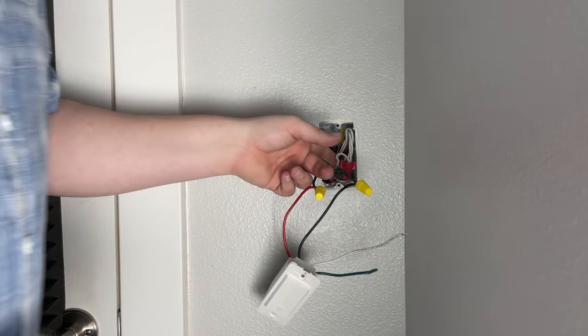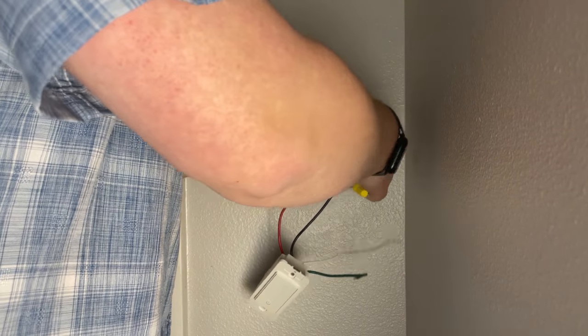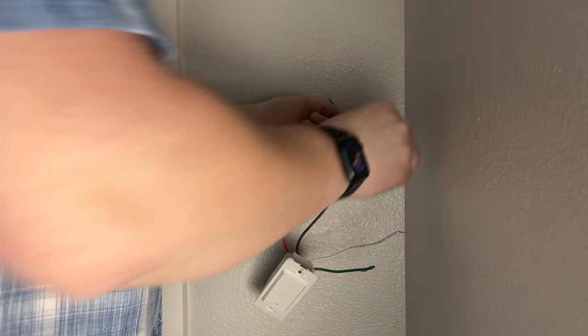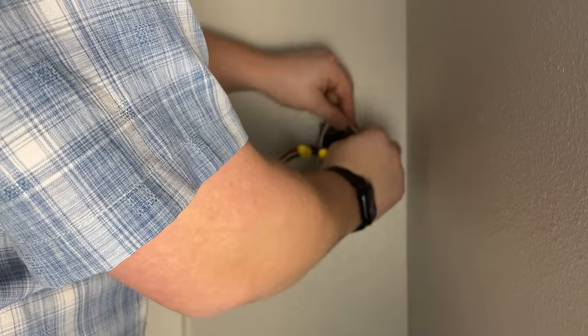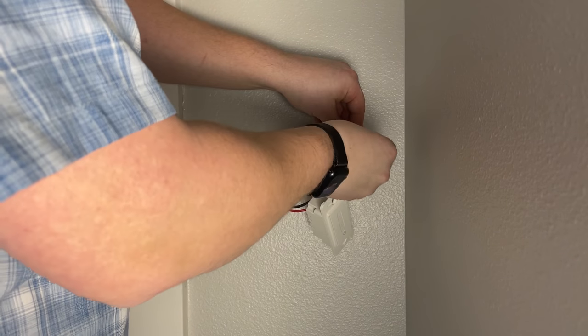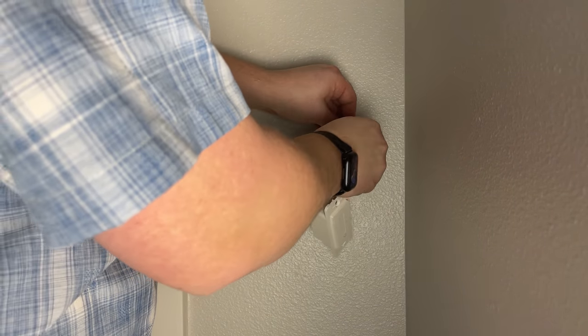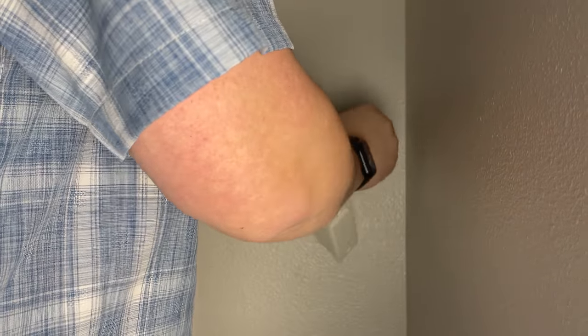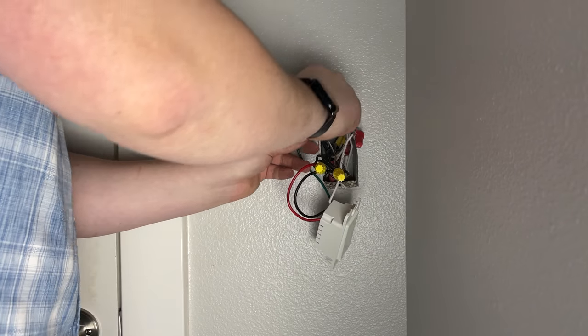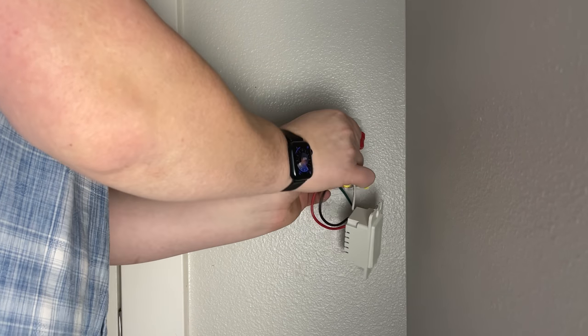Then we have the neutral wire, which maintains constant power to the light switch. Since it's Wi-Fi enabled, it needs power at all times. You're going to connect the white wire to the bunch of white wires. In my case, I already have a bunch of neutral wires in the switch box, so all I need to do is connect that white wire right up to that bunch. The last wire you're going to connect is the green ground wire.